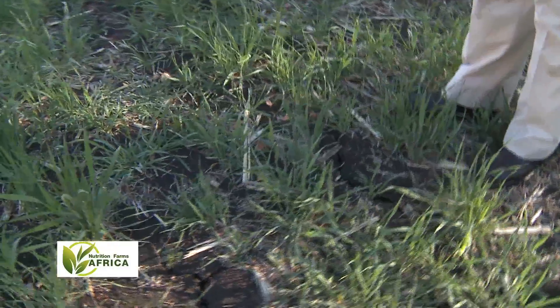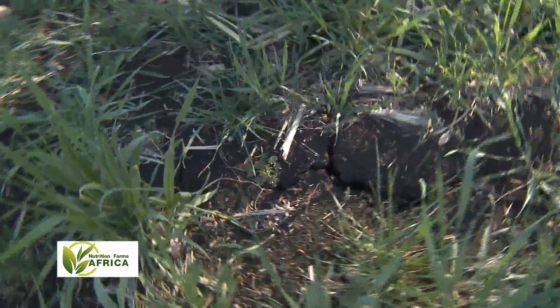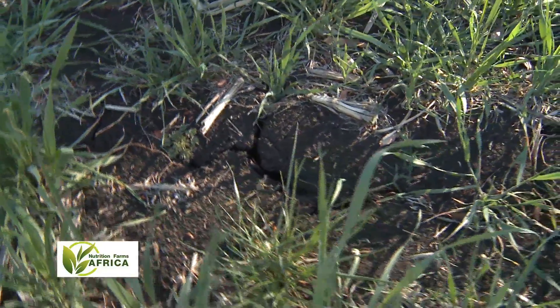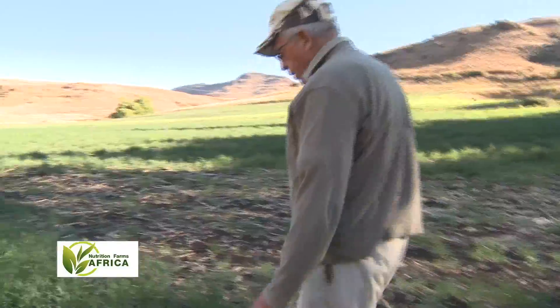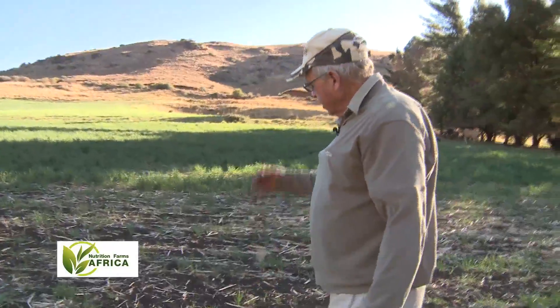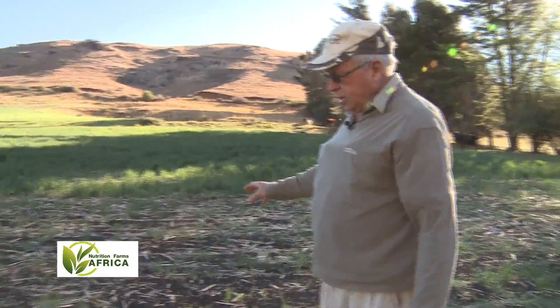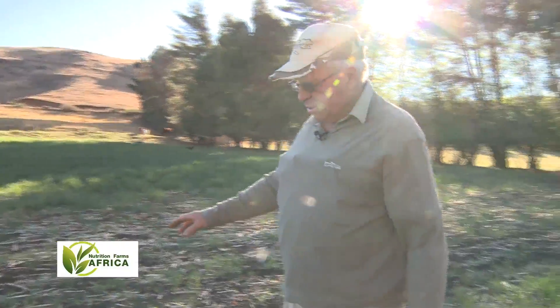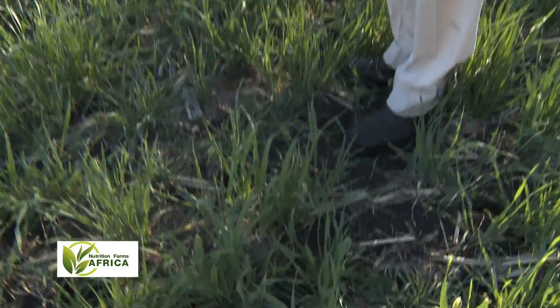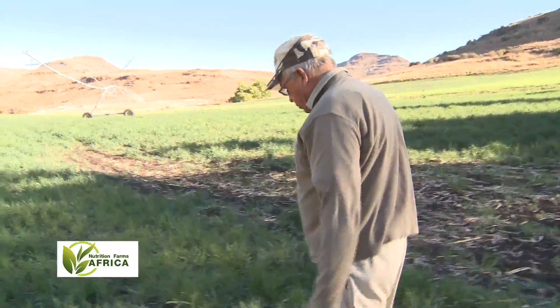You can see the deep cracks in the soil — it's had no water since March. A little further ahead, this is absolutely no water; this is the growth against one tillage, planted the same day, exactly the same circumstances, complete dry land. The difference between no-till and tillage.